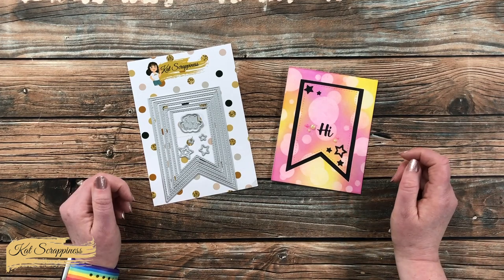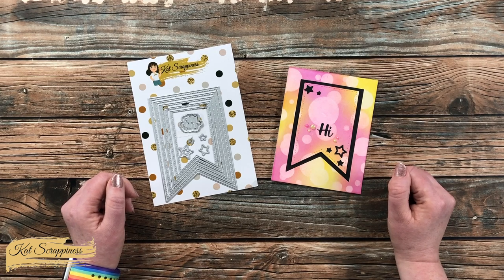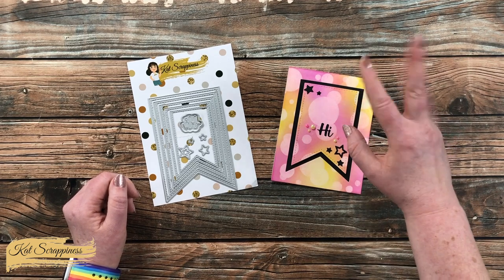You can click on those to purchase and to find out more information. Until the next video, I hope you're all having a crafty day. Bye-bye!